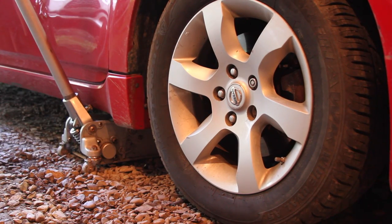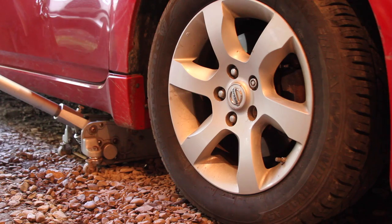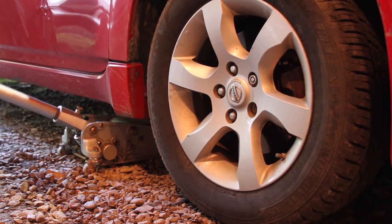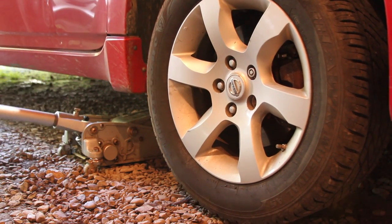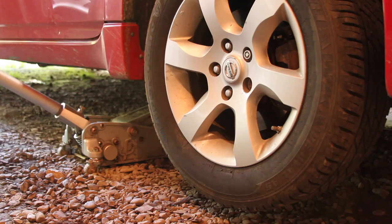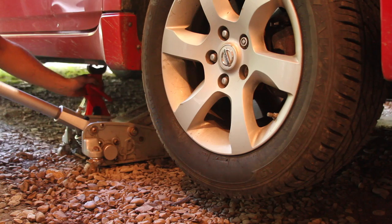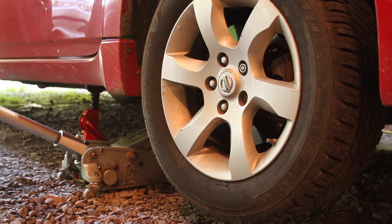On the passenger side of the vehicle we're going to jack it up. There's a nice bit of engine subframe that you actually use as a mounting point. Jack it until the wheel is off the ground. And then of course the jack stand — just in case the jack fails.